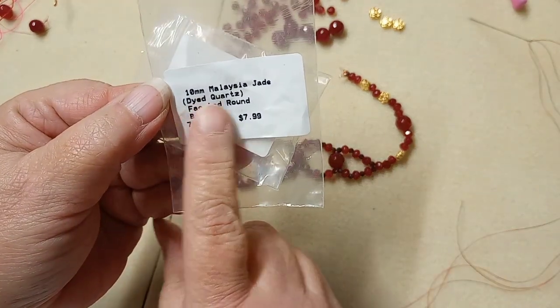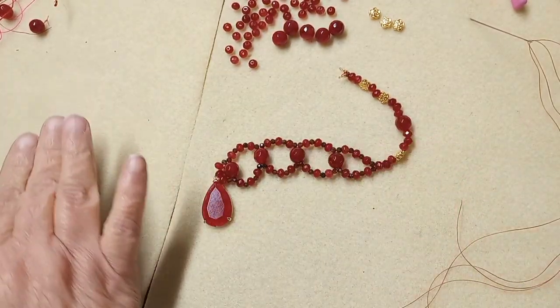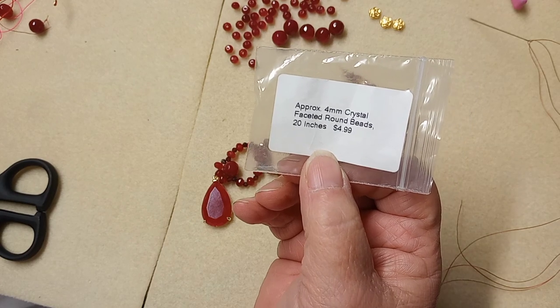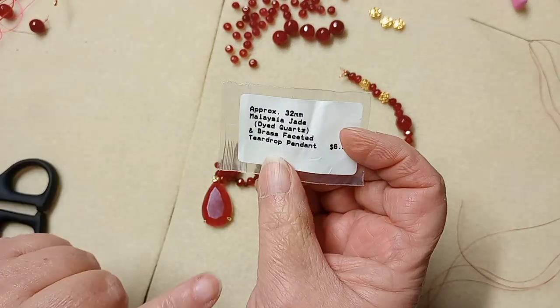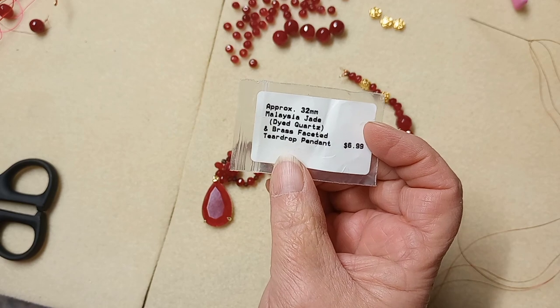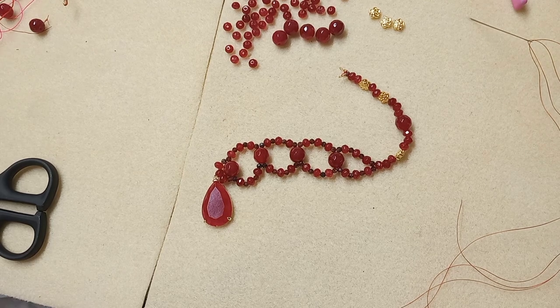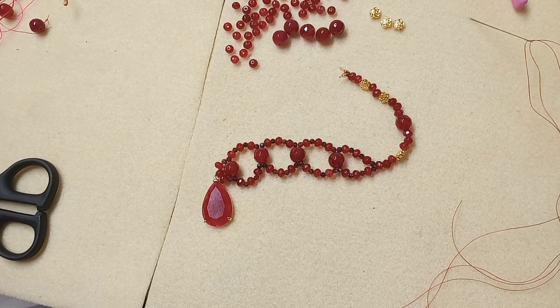What we're going to be using is a 10 millimeter Malaysia Jade dyed quartz, and we're using almost every one on the strand, with just a few leftover. We're going to be using the four millimeter crystal faceted round beads, and we're using almost every one of those also. We're also using the brass faceted two-drop pendant with Malaysia Jade, which is absolutely beautiful. And we're going to be using the garnets — I believe they are three millimeter, maybe two — and when I'm done there will be none left.